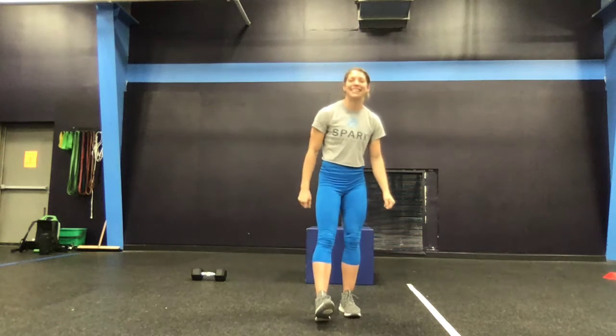Happy Friday, friends. We've got an awesome at-home workout for you today.